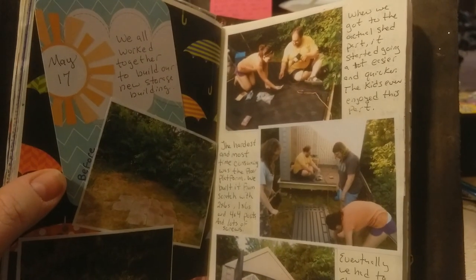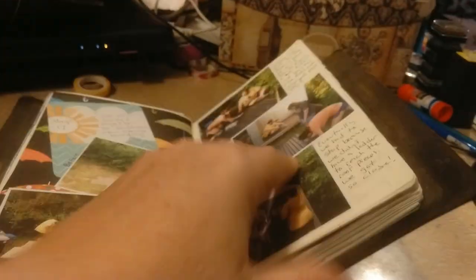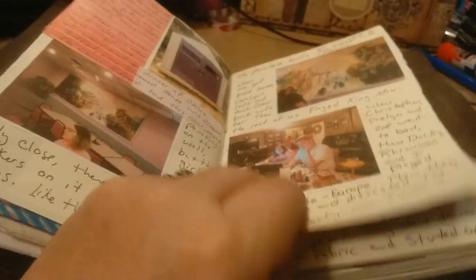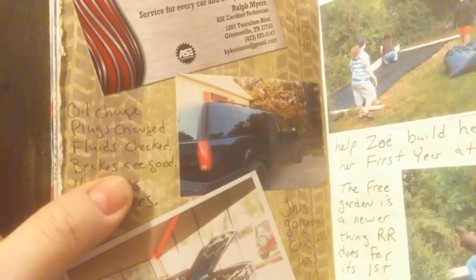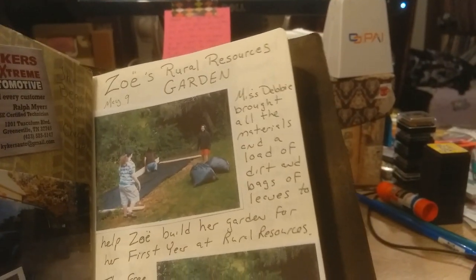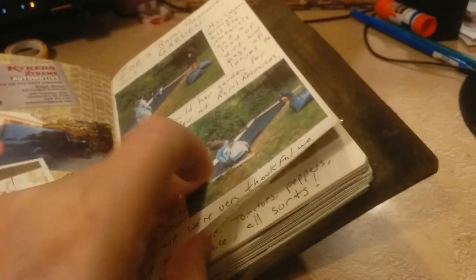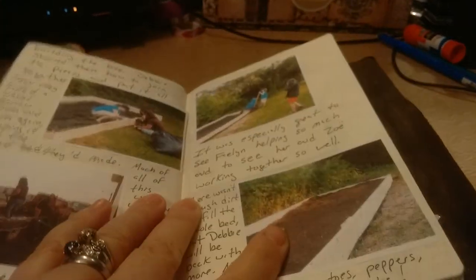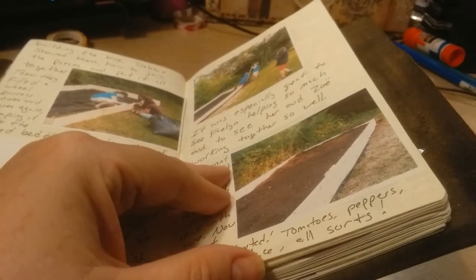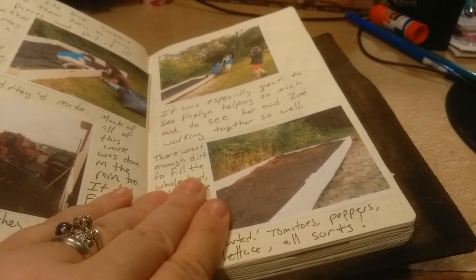This is when we were building our new storage building and everybody chipped in. Then we went out to dinner afterwards. We got the suburban serviced to go to Florida on our big vacation trip. This was a car that was in the showroom at the garage. Then the Rural Resources Garden — it's sponsored by Grow Appalachia out of Berea, Kentucky. They're great people and they donate everything. The first-year students in this program get to have a garden — it was a raised bed, a huge one, all donated. We got so many peppers and tomatoes and stuff out of it this year.